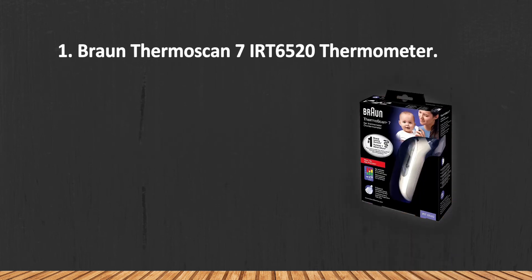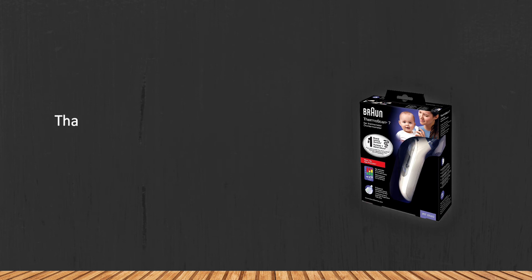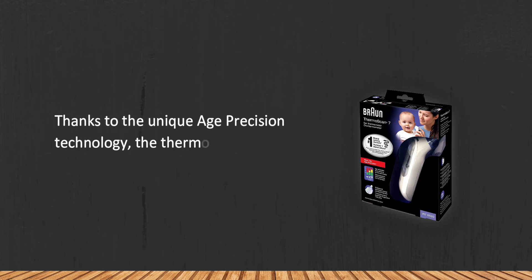One downside is that the instructions aren't very comprehensive.